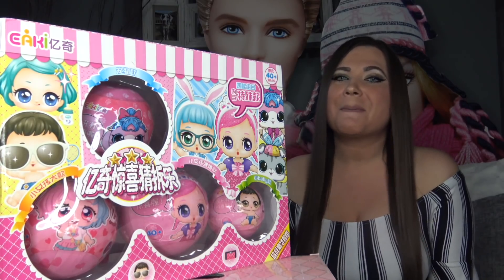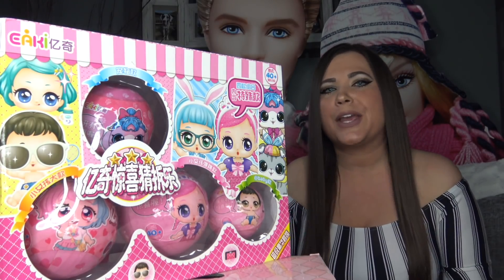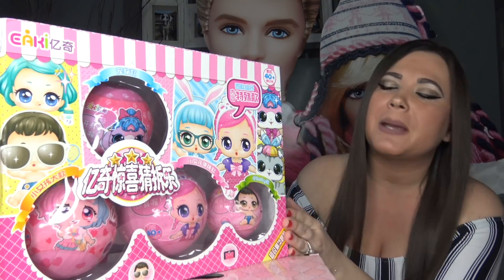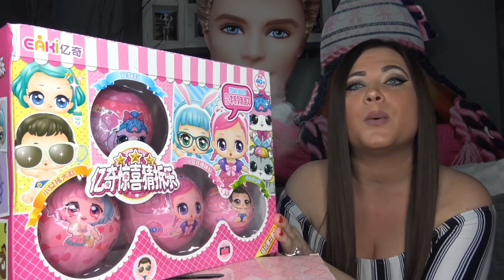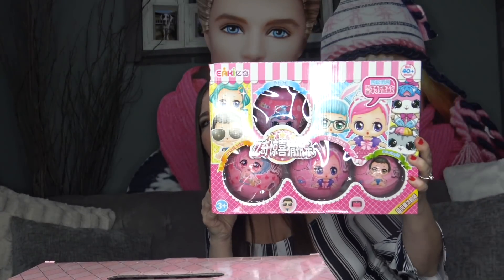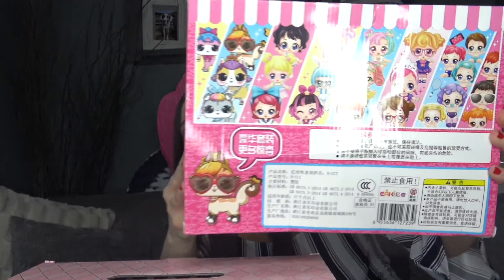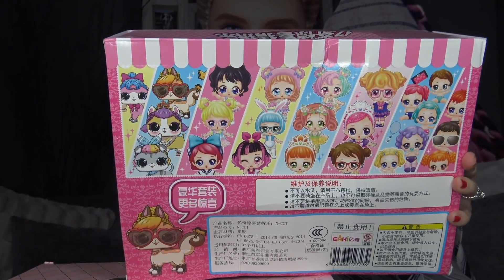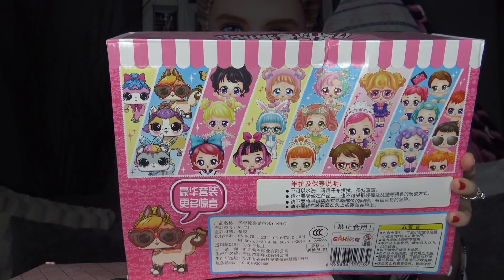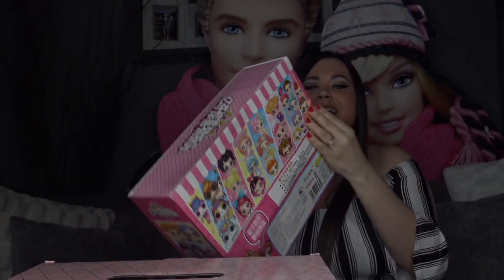Hey everybody, welcome back to my channel. My name is Kristen and in today's video we're going to be reviewing this fake LOL Surprise big box set. This big box includes four fake LOL Surprise dolls. Here's the front and back of the box — there's a bunch of different ones to collect and they do not look like real LOL Surprise dolls; they're kind of like an anime version of the real thing.